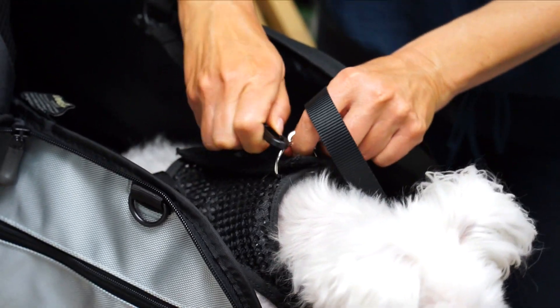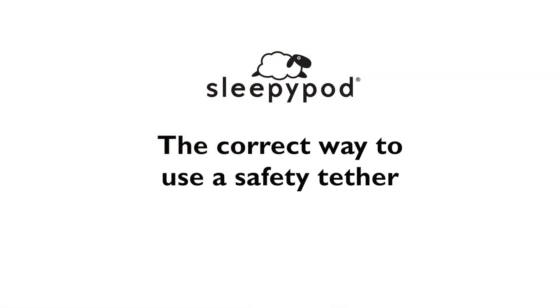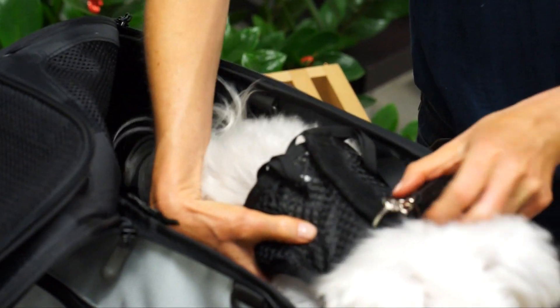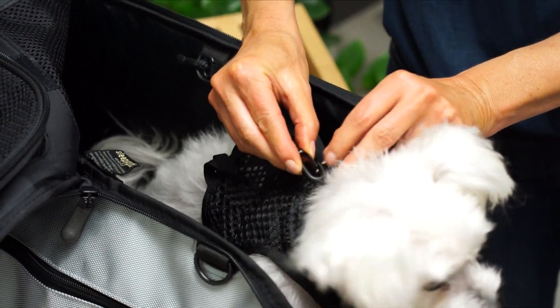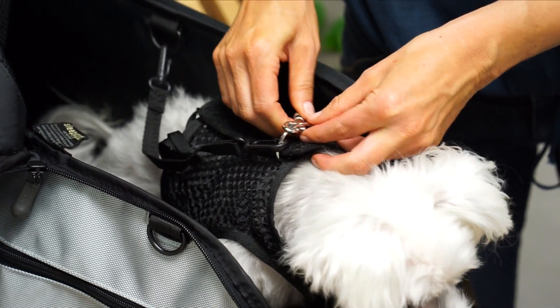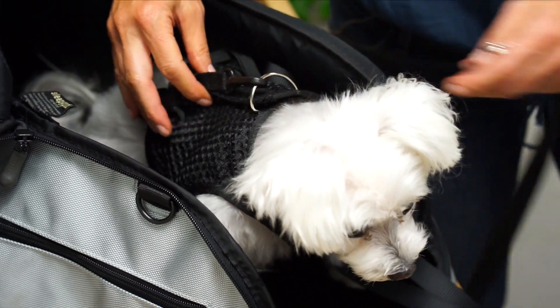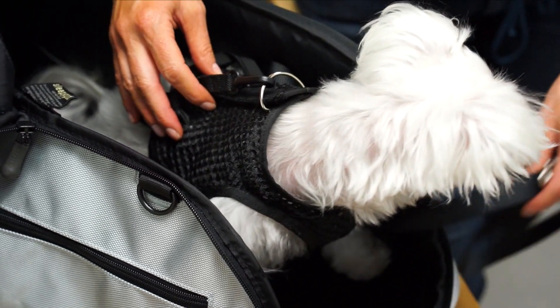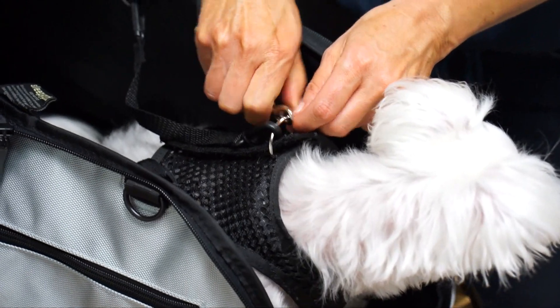A safety tether should only be used with your pet's walking harness. Here's how to use a safety tether: place your pet into the carrier with its leash attached to its walking harness. Attach the safety tether to the walking harness first and then remove the leash. Never unhook the leash before attaching the safety tether, as this provides an ideal opportunity for a frightened pet to bolt away. When exiting the carrier, do the same steps in reverse.